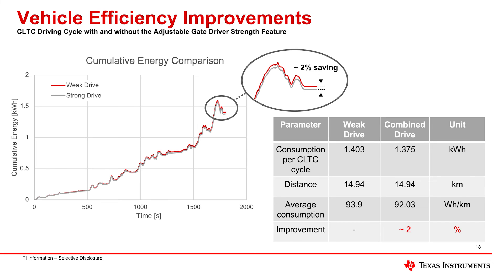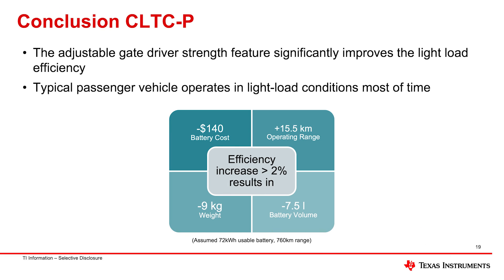This slide shows the cumulative energy consumed over an entire drive cycle. The red line is energy consumed using weak drive, and the gray line uses strong drive. You can see energy consumption going up and then regenerative braking bringing it back down. At the end of the cycle, zooming in, you get that 2% in savings — which translates to either better energy consumption giving more range, or better overall usage of the battery.